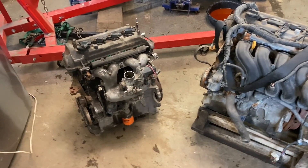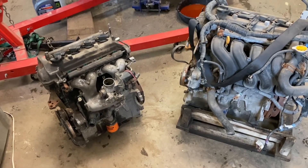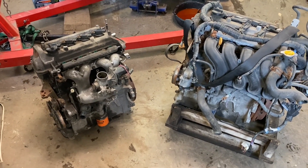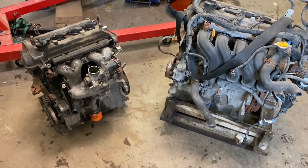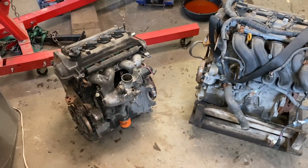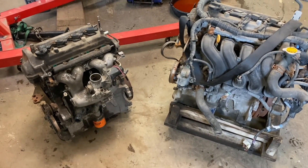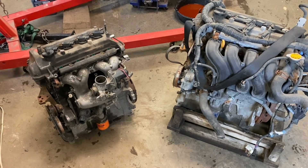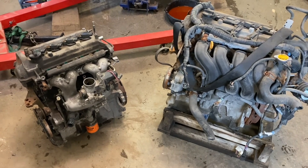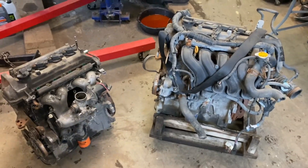I picked up this engine on the left here from a junkyard for 600 bucks Canadian and installed it. The car was running but had a knock, so I brought it back to the junkyard. The guy told me to see if it works itself out after a few weeks; if not, come back and he'd give me another motor. I drove it back and forth to work for a while, but it wasn't getting any better, so I brought it back.